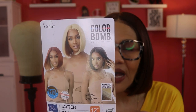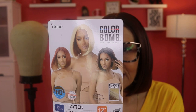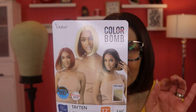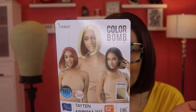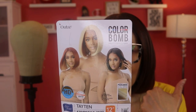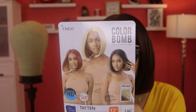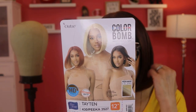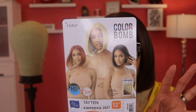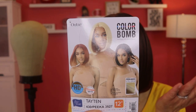The different colors this comes in: 1B Pika 425 — that's a 1B with burgundy underneath; 1B Pika 27/613 — black with 27 and 613 underneath; 4 Pika 27/30 — a 4 with 27 and 30 under; I have the 430 Pika 35/27; then there's 425 Pika Red 99J; 35 Pika 27/613; and 27/613 Pika 30. So there are a lot of different colors to choose from.